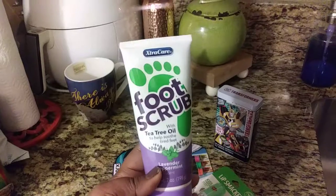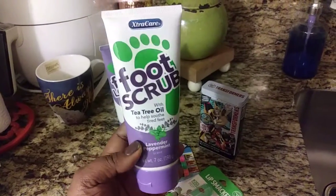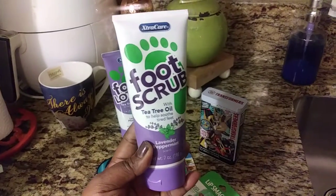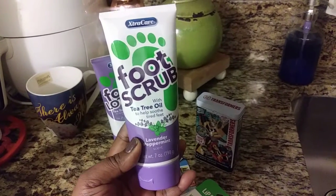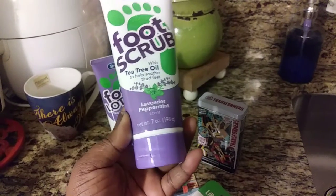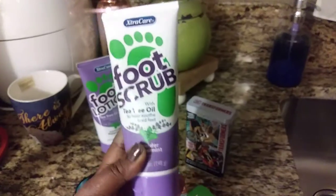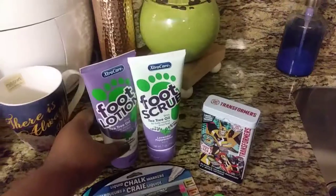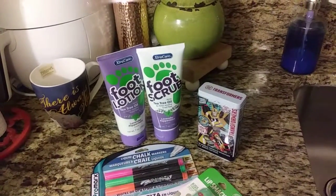I normally go in with the foot scrub. I wish they had a foot soak bath one, but I didn't see that at my local 99 cent only store. So I picked up these two — the foot scrub with tea tree oil to soothe tired feet, and the lavender peppermint lotion, seven ounces, which lasts me about a whole month.